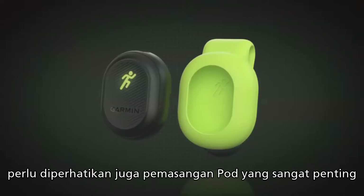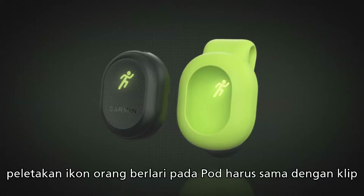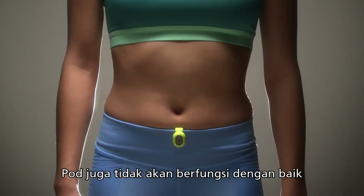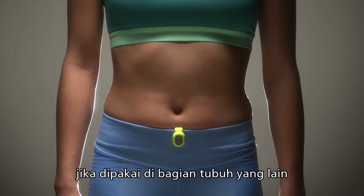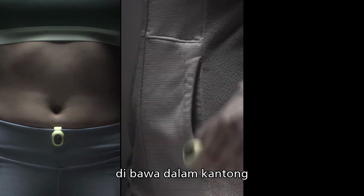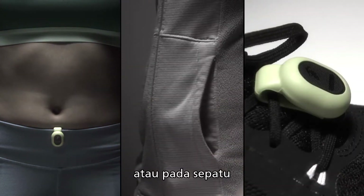It is also important that the pod is correctly oriented inside the clip. The Running Man icon should be right side up when the pod is being worn. The pod also won't work properly if it is worn elsewhere on the body, such as the front of the waistband, carried in a pocket, or clipped to the shoe.